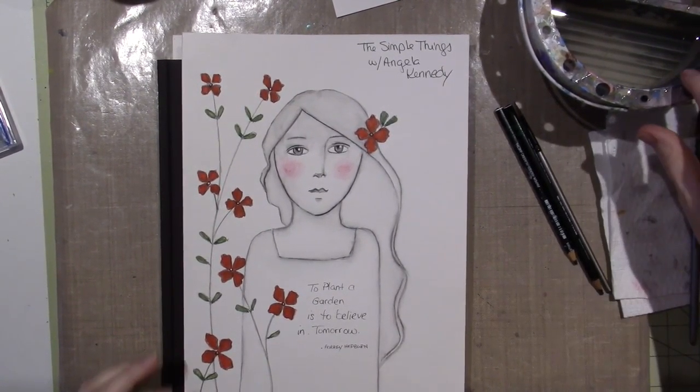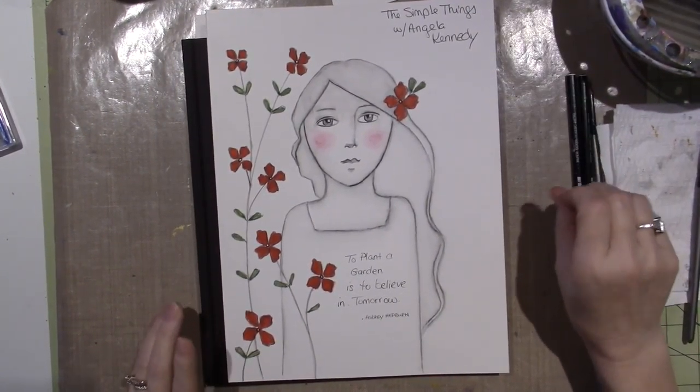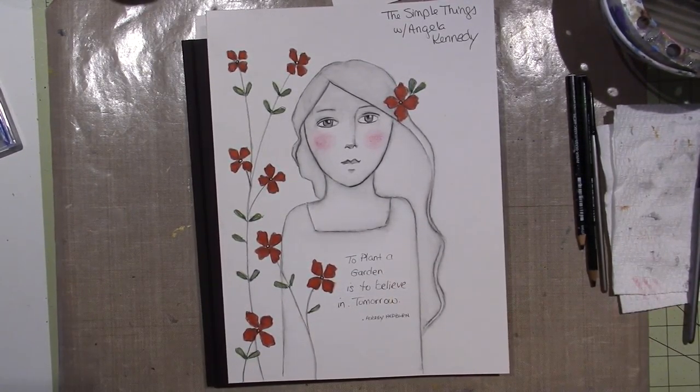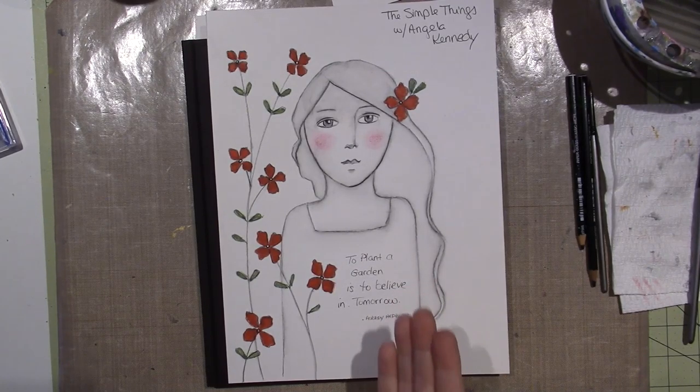Hello, it's Sarah, and today I wanted to share this piece that I did. I mean, not that I'm in love with it or anything, but the technique is so fun. This was a class on Lifebook, The Simple Things, with Angela Kennedy.